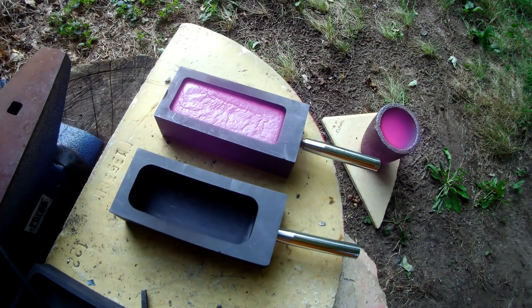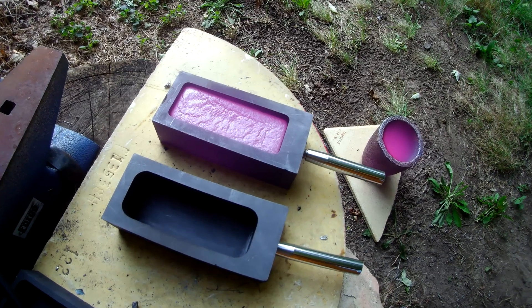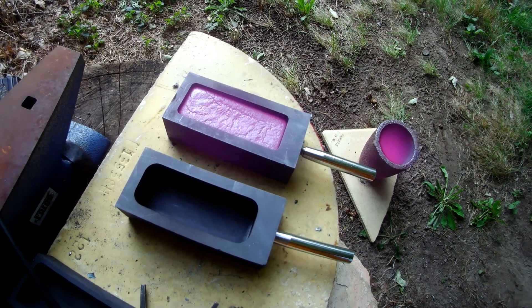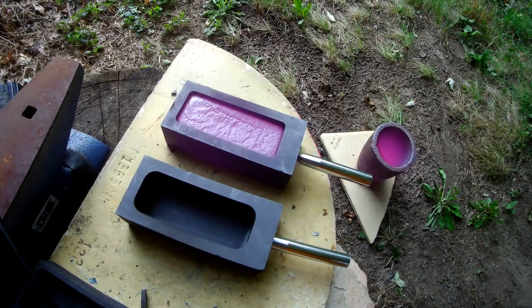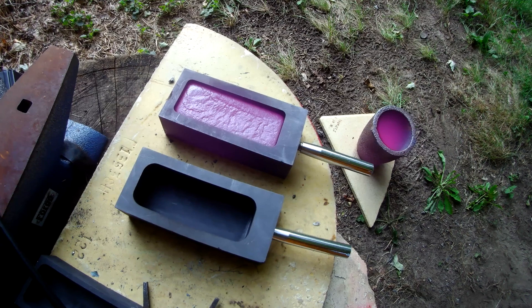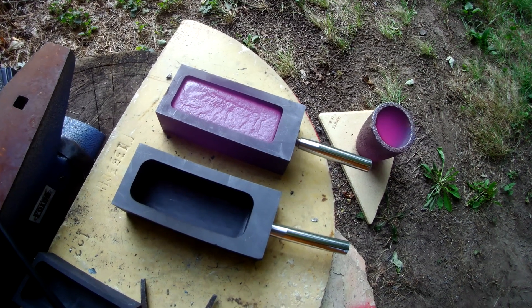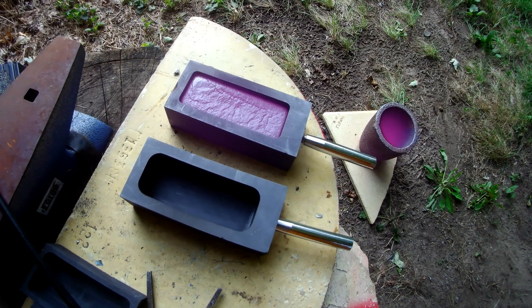You can see the crucible cooling in the background at almost the same rate as the copper — I find that pretty interesting. Even though the copper is still glowing, it's completely solidified at this point. But the mold is still much too hot to touch, even with protective gloves.